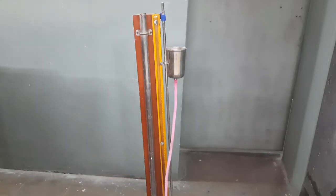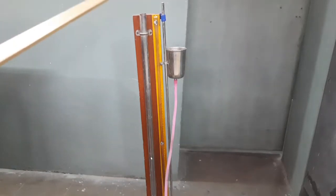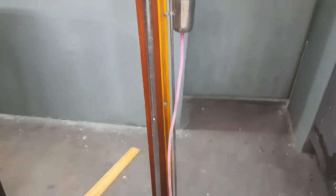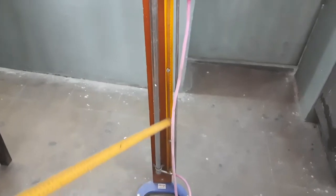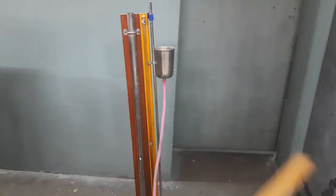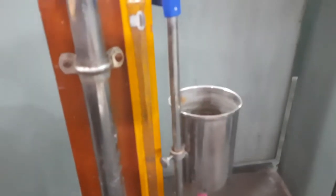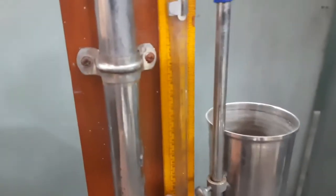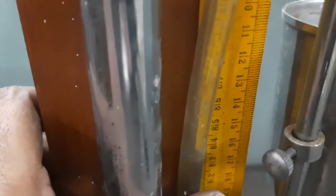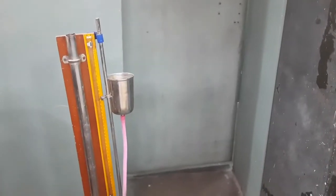First of all, let's look at the apparatus. We are using the resonating air column apparatus — one tube that acts as a closed pipe. Below it there is a rubber tube connected to a reservoir. Another pipe represents the level of water in the closed pipe. We can't see inside directly, but using a meter scale we can find the length of the air column.